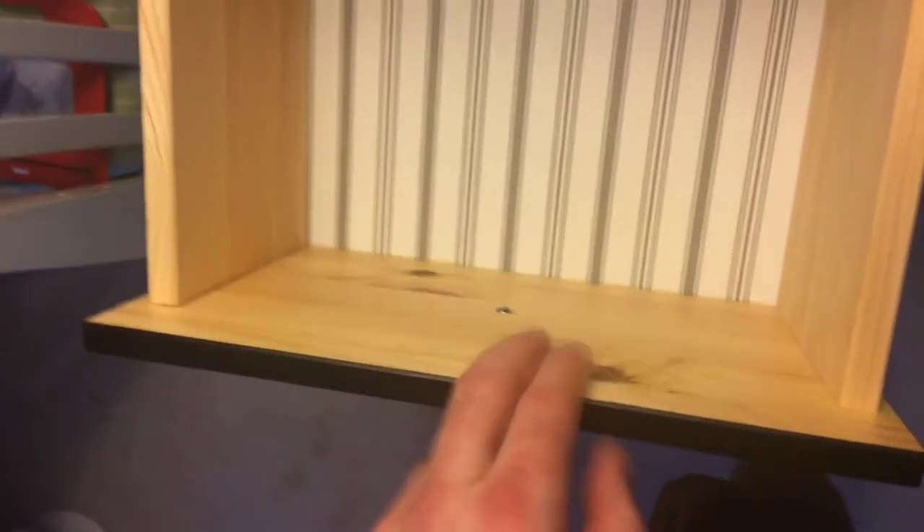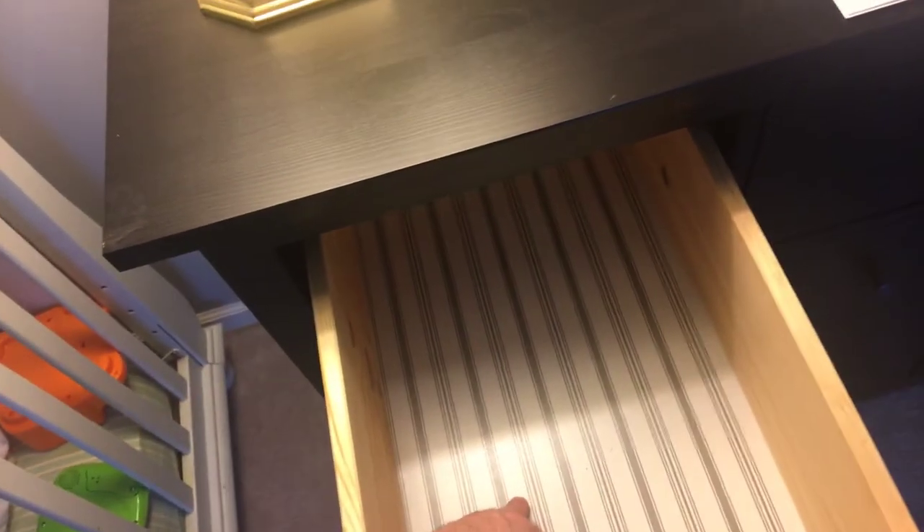The drawers are solid wood on the sides and solid wood on the front. The bottom is a very high quality piece of composite wood. The rails are held on very well with screws that anchor them in. Underneath the smaller drawers there's no central support, but the larger drawers do have one.